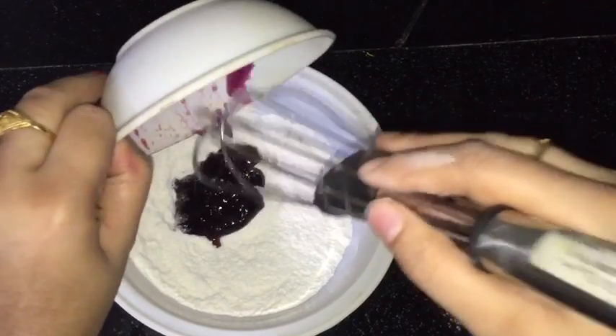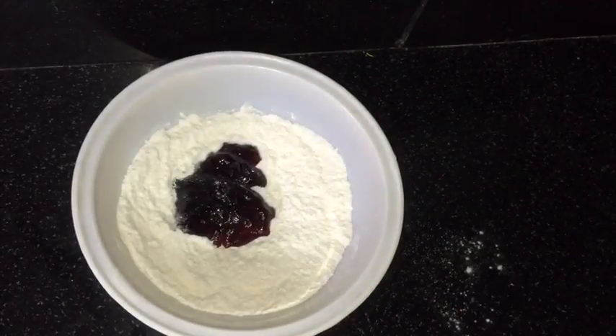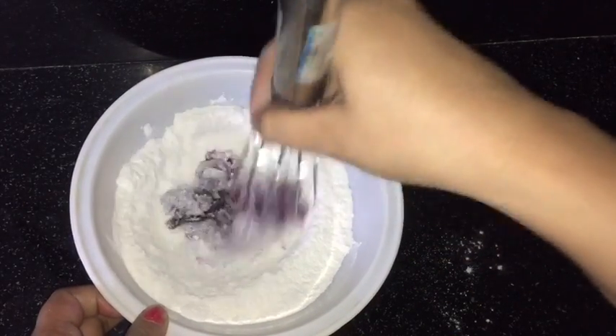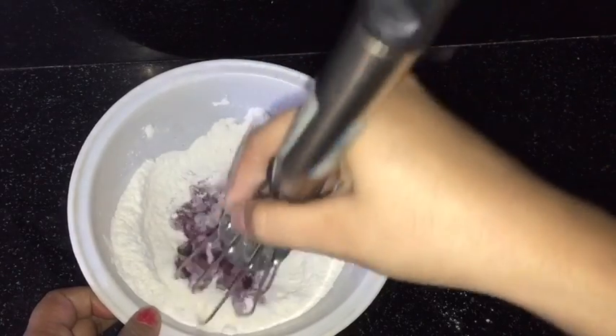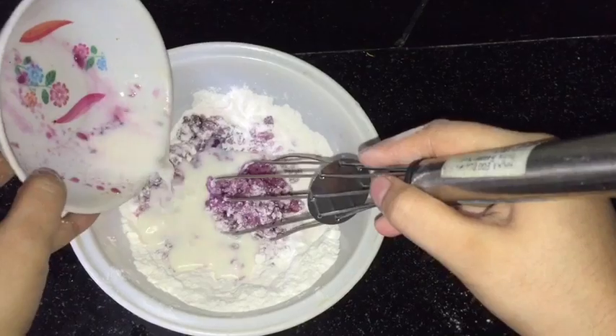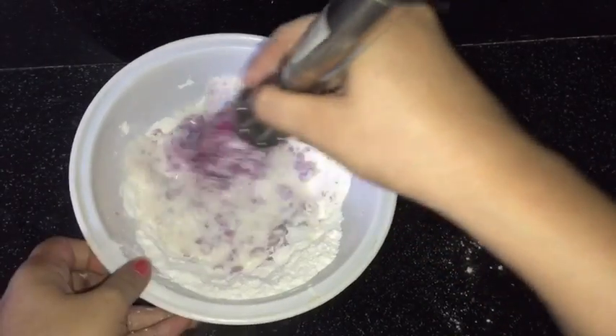Now I am adding black currant crush — mix it. I will prepare the batter by adding some milk. Adding milk now to prepare a smooth batter.